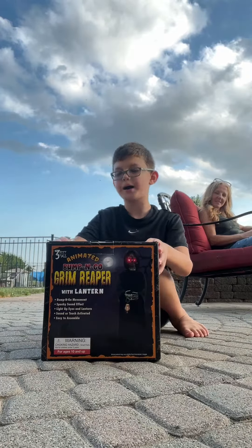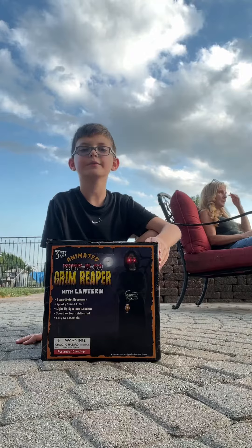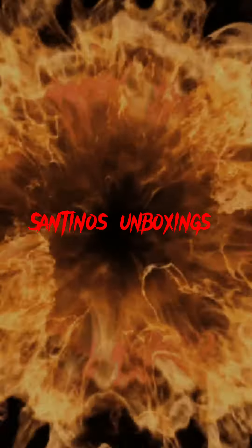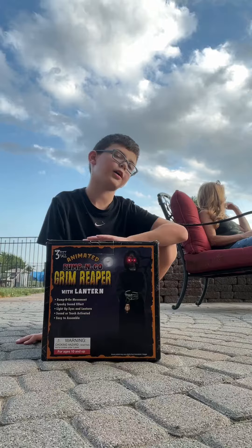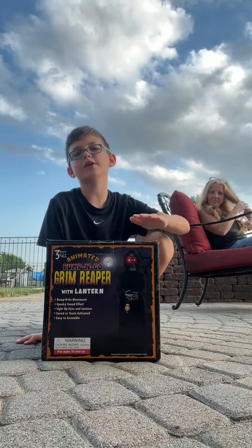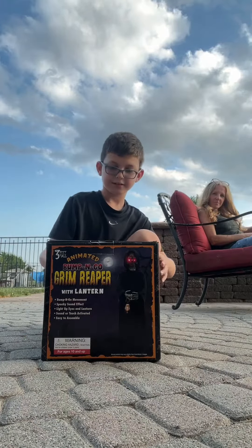Hey guys, today we're going to be unboxing the animated bump and go reaper from Cracker Barrel 2023. This is one that I've been wanting to get for a while. Once I saw it I really wanted to get it, so I went and got it. There's no coupon so I got it for the full price. So this is it.